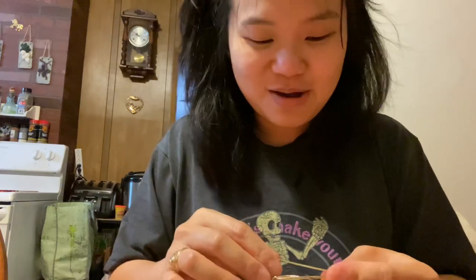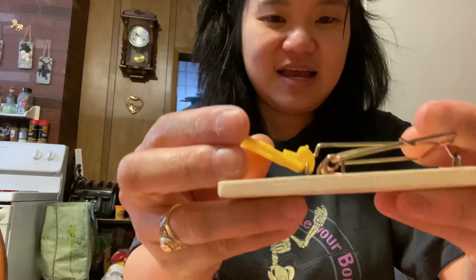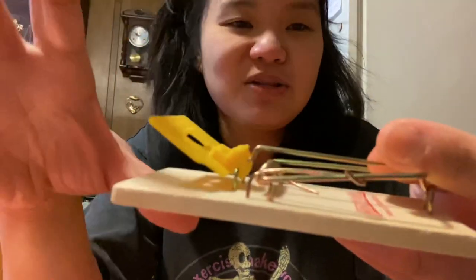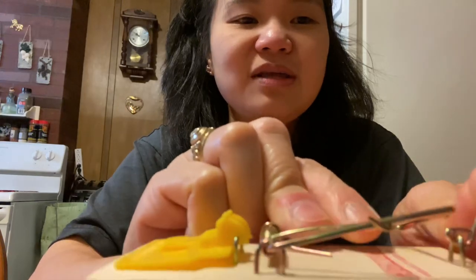Pupokus muna ako baka makuha yung daliri ko. So bago dapat ninyong i-set yan, lagyan ninyo na ng bait — raisin or peanut butter daw. Pag inano nila yan, pumunta sila sa taas dito, magkakaroon ng weight. Pag bumaba na, konting ano lang dyan, ito ay gaganyan, magre-release ito — tapos yun na, yari na.